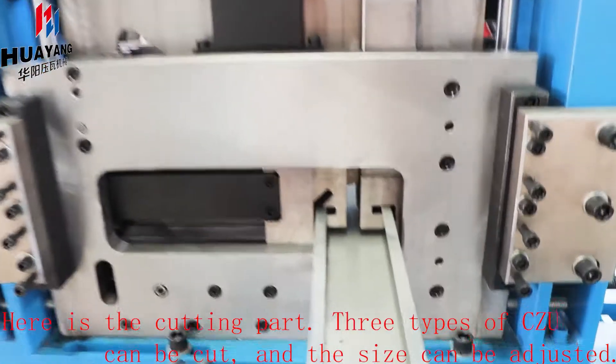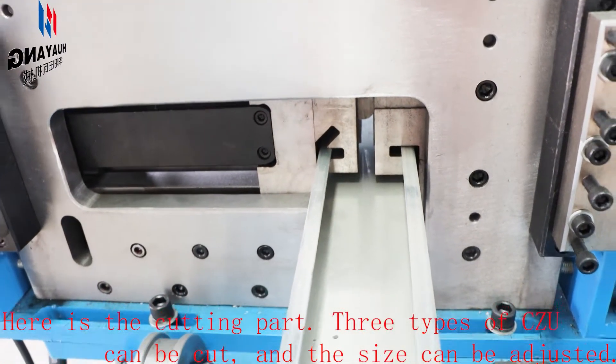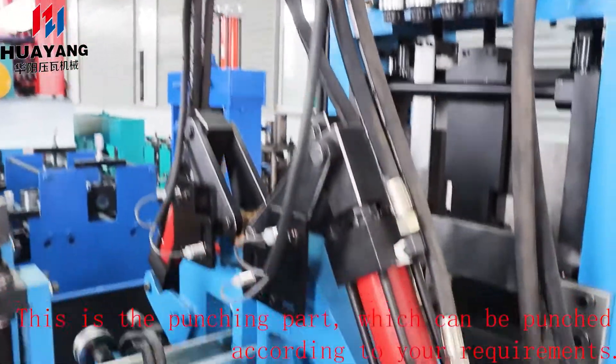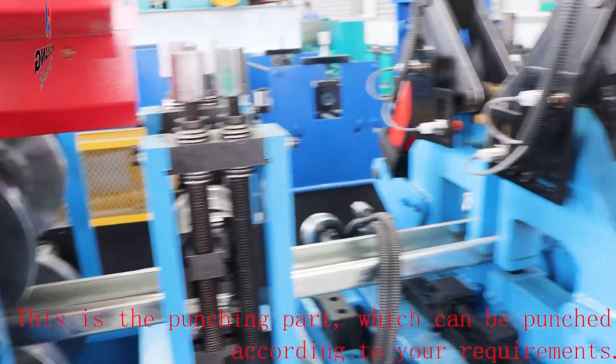Here's the cutting part. Three types of CZU can be cut and the size can be adjusted. This is the punching part, which can be punched according to your requirements.